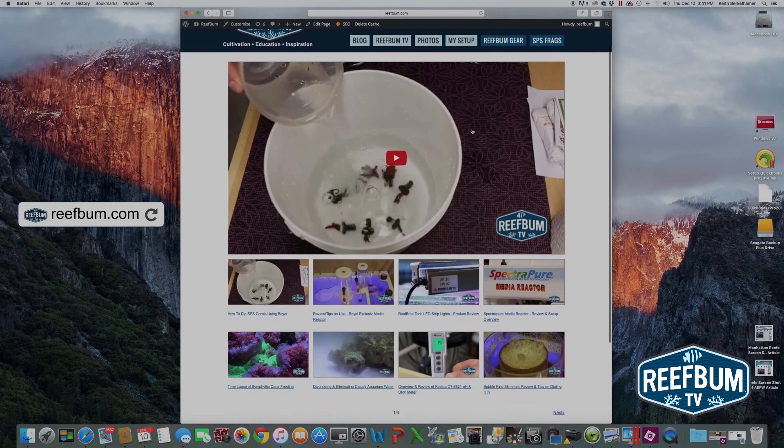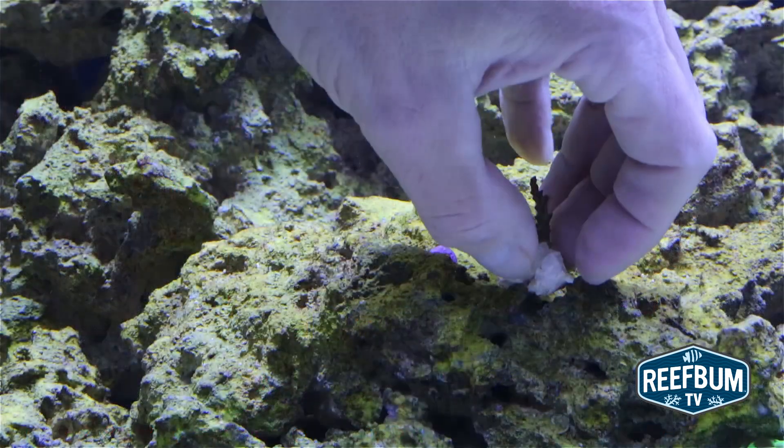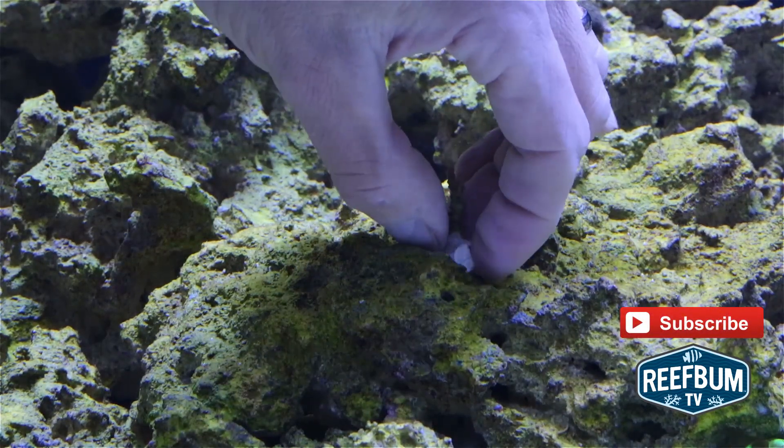Use the Reefbum TV nav button to get to reefbum.com and visit my HD video page. Many thanks for watching, and please don't forget to hit the subscribe button to be alerted to new videos on my YouTube channel.